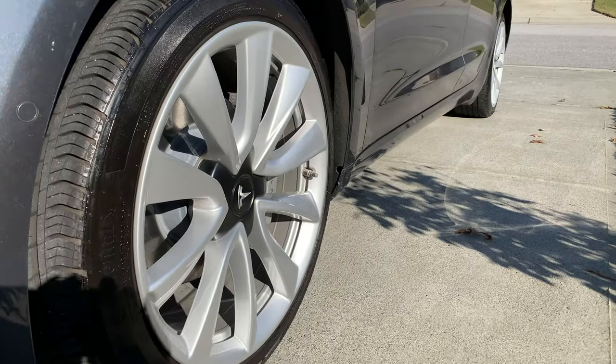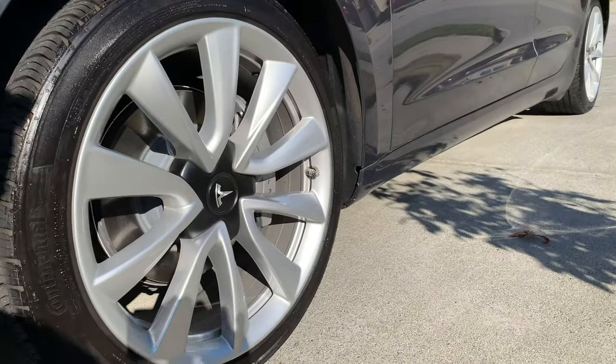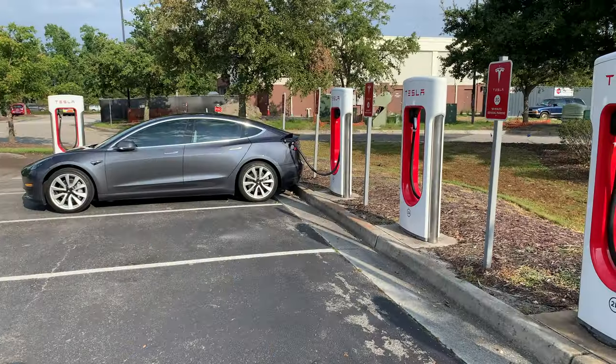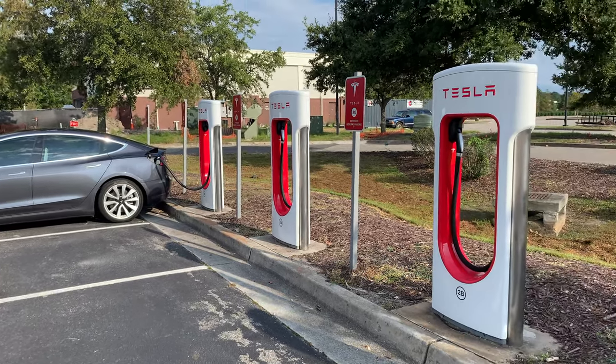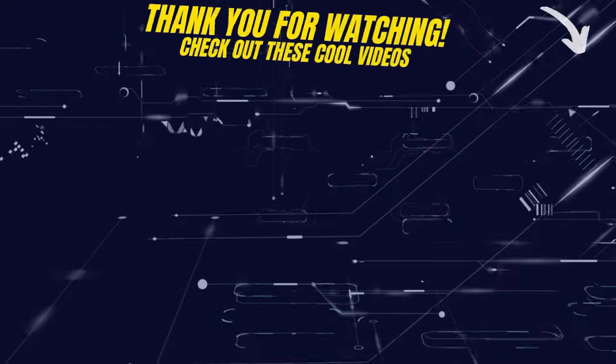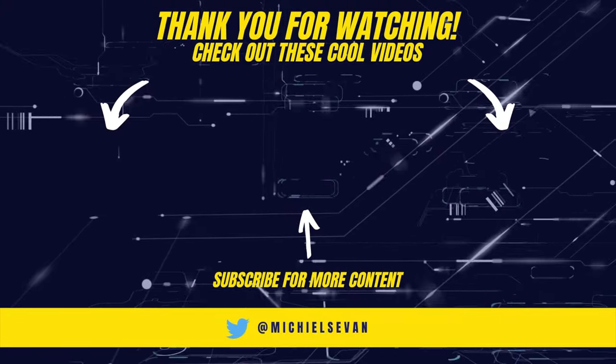All of these items I mentioned will be in the description below if you are interested in washing your Tesla at home too. This is what I find works best for me. If you think there is a better way for me to wash my car, let me know down below. If you thought this video was helpful, please click the like button and subscribe for more content like this in the future. Until the next video guys, stay safe and I'll see you all on the next one.